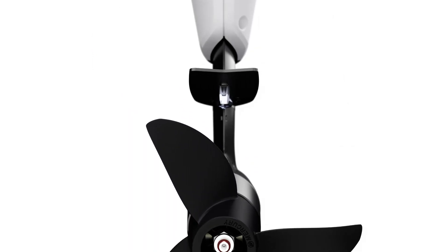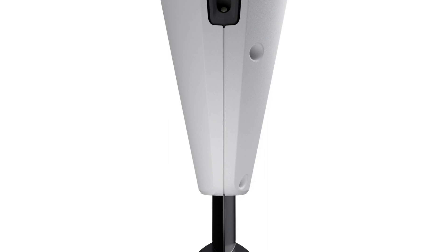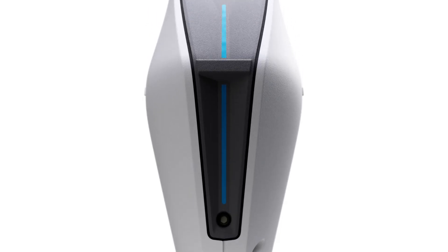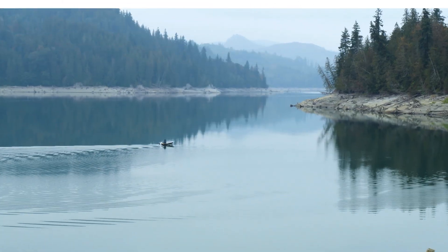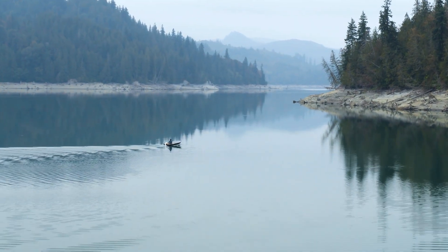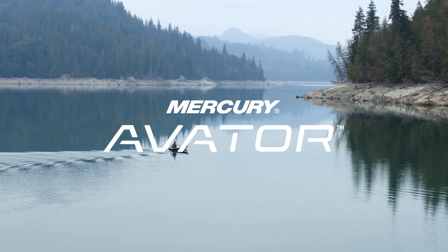Your outboard operation, maintenance, and installation manual provides additional information about safe charging and storage temperatures, battery disposal, maintenance, and operating procedures. For more information, you can also contact your Mercury-authorized dealer.